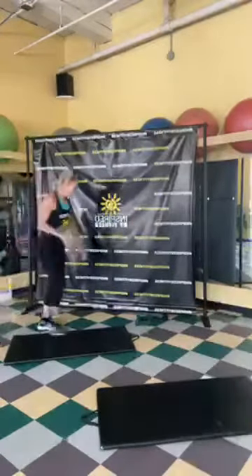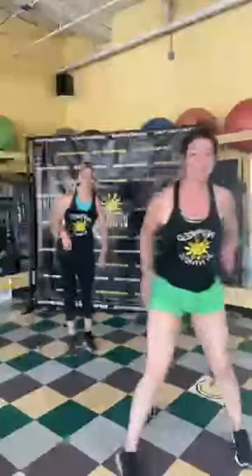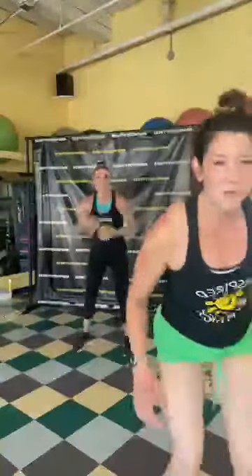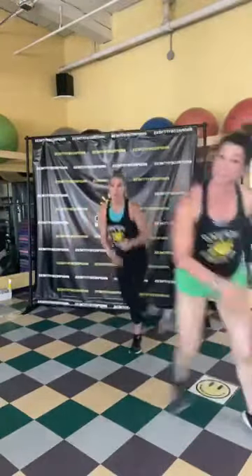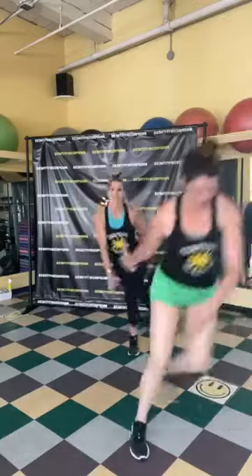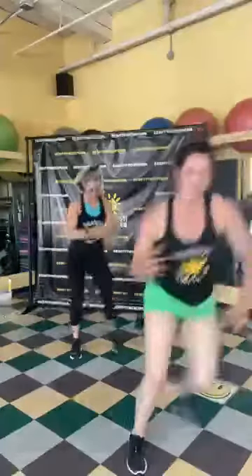One round down, one to go — we're going back into cardio! Skaters again, side to side, reaching towards that opposite foot. We're halfway through the workout, halfway through this cardio exercise. Keep working hard! Ten, nine, six, five, four, three, two, and one!